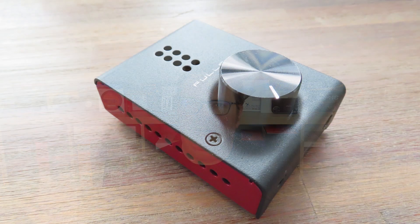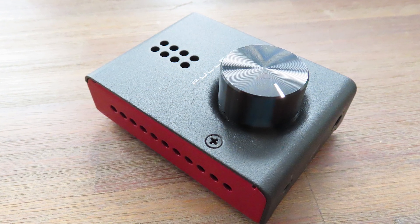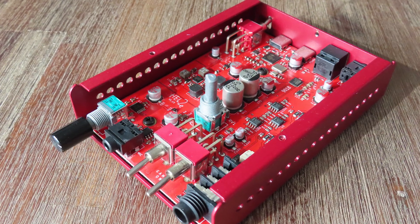But in my video about the Fulla, I wasn't that happy, because the CM6635 also has an analog-to-digital converter, and it would have been a bit better if they had just used that one. Overall, these components are very decent — very decent indeed. There's nothing to complain about. I like the ESS, I like the Burr-Brown op-amps, I like everything about it.